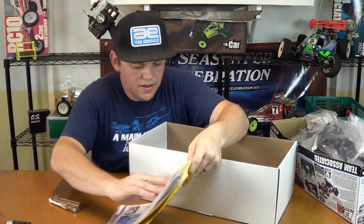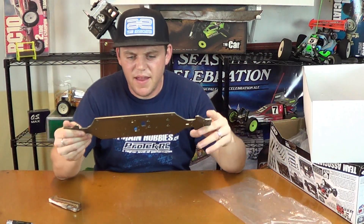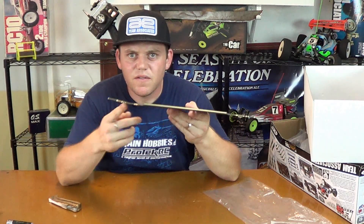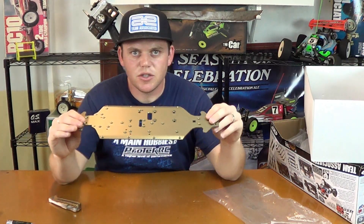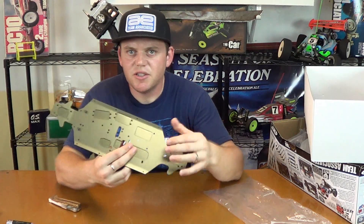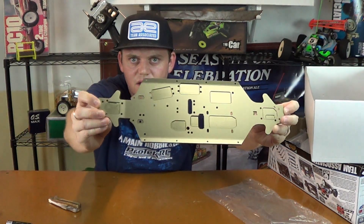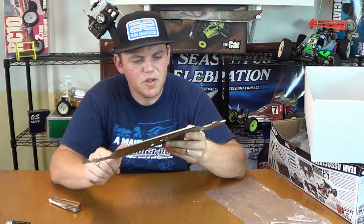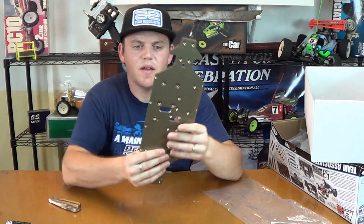Let's get to that chassis. Nice — I like this anodized color, it looks cool. Front kick up, flat in the rear. No intentions of having inserts as skid protectors — none of that stuff. Pretty standard: slots for the engine, radio tray, servos, tank, clutch bell. It's nice — good looking chassis. Got some nice little swirly marks on these machined-out sections. This chassis feels very light and it's nice and square.